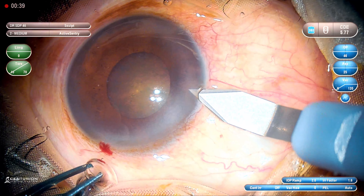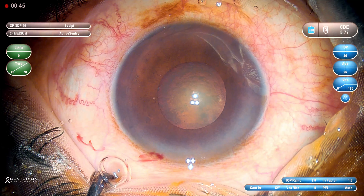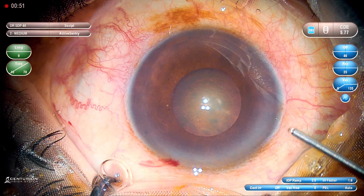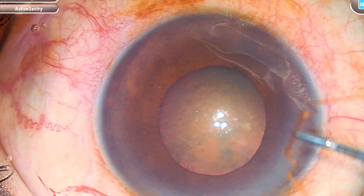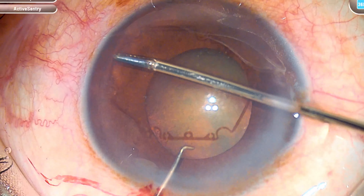The anterior chamber is a little bit on the shallower side. While making the main incision, make sure that you have adequate length into the cornea so as to avoid any iris prolapse. You don't want a premature entry. The viscoelastic used here is Hilucote, which is a heavy dispersive viscoelastic. And I am going to use the B-hex pupil expansion device.